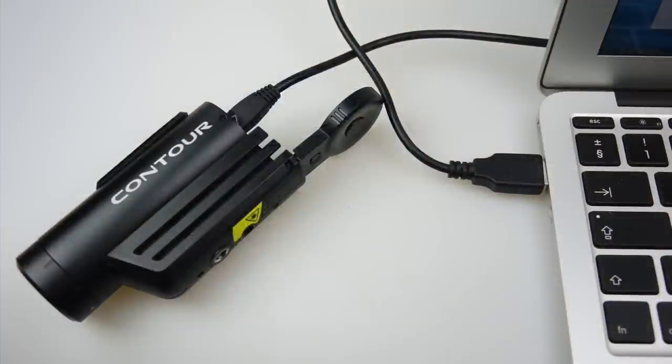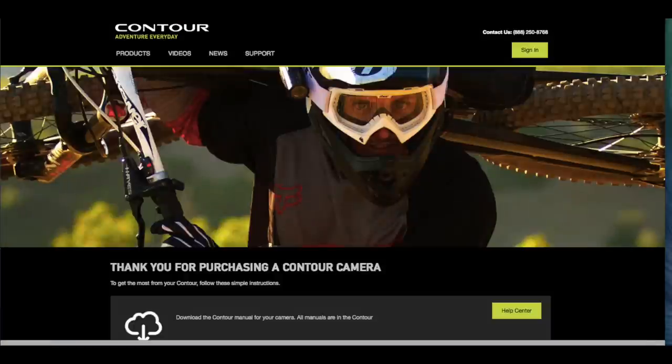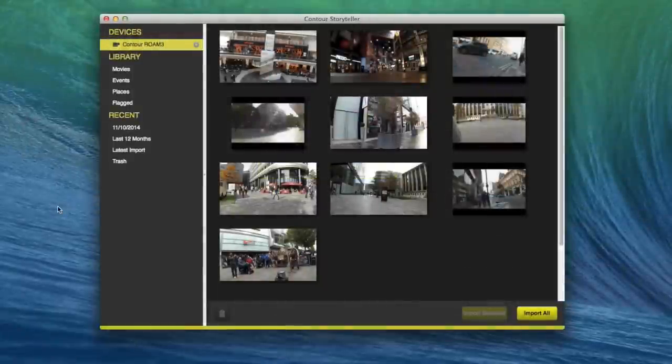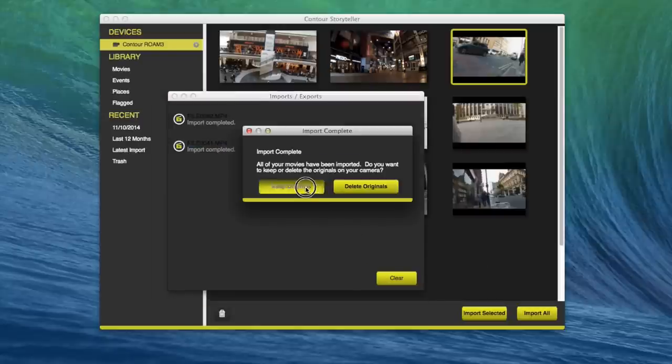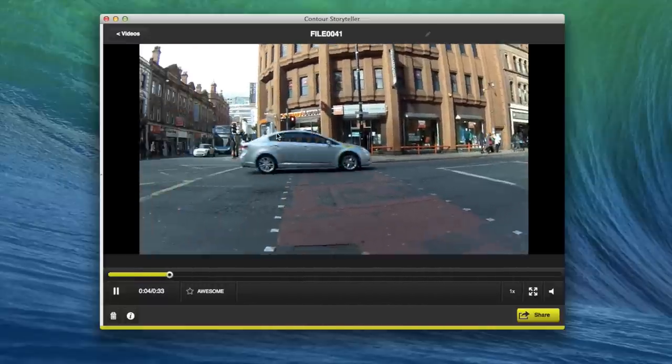To access settings, attach the camera to your computer using the supplied USB lead with a memory card inserted — it shows up as an external storage device. On there you'll find a URL taking you to the Contour website where you can download software called Storyteller, available for Mac or Windows. You don't necessarily need it for copying files across. You've got all the files on the right-hand side stored on the memory card; to play them back or do anything with them, you import them into the computer — though this just copies to your hard drive, something you could do straight off the memory card anyway.